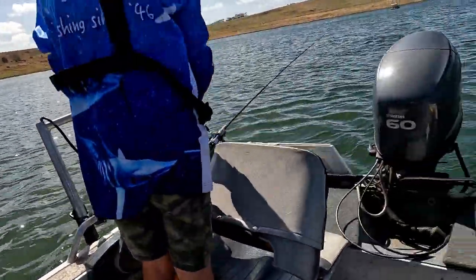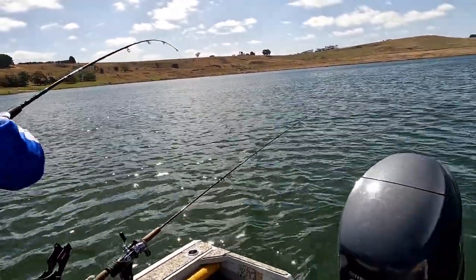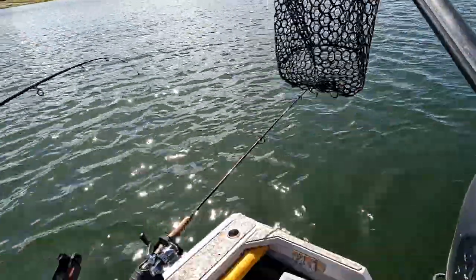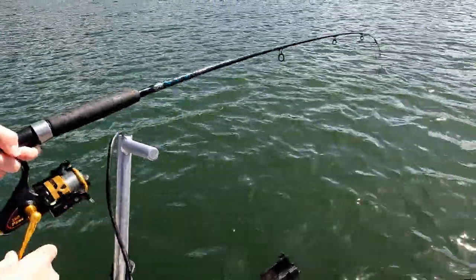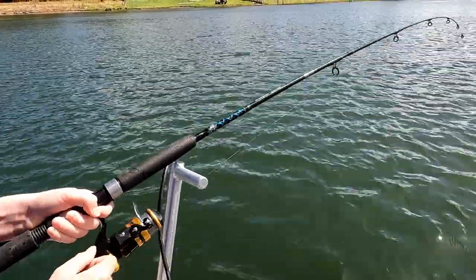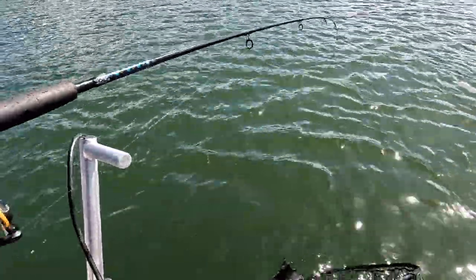Yeah you've got a bite Seth — is he taking it? Whack him, get him, you've got him! It's a little one is it? It doesn't look so little — he doesn't know he's hooked yet, he's a good one. He's a Chinook Salmon — nice fish. He just doesn't know he's hooked yet, he'll wake up in a minute. Good job!